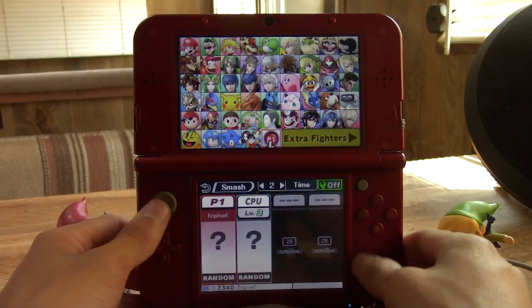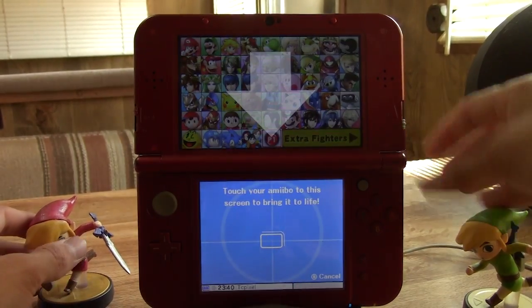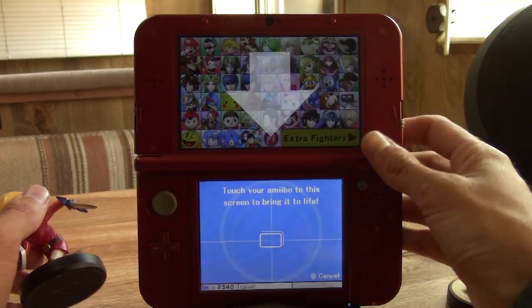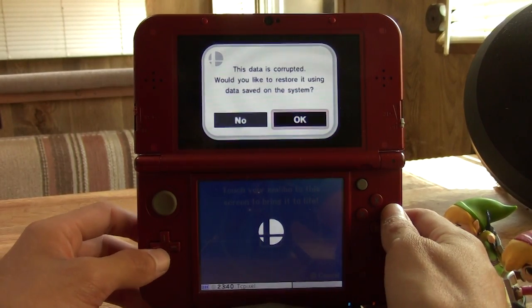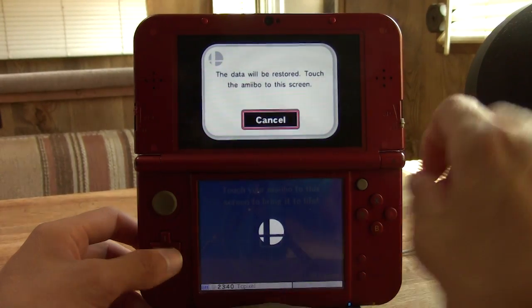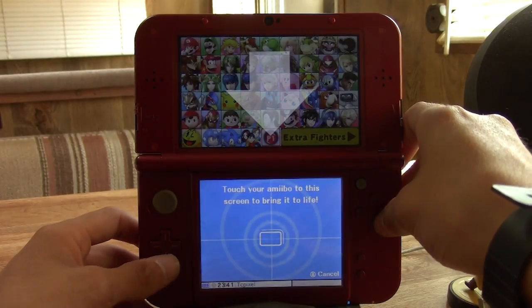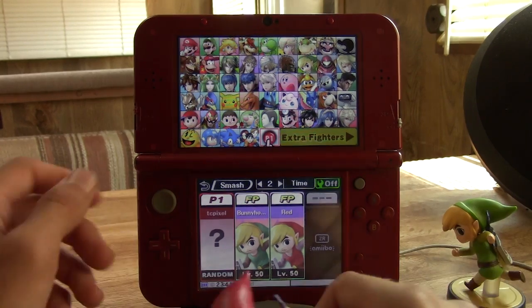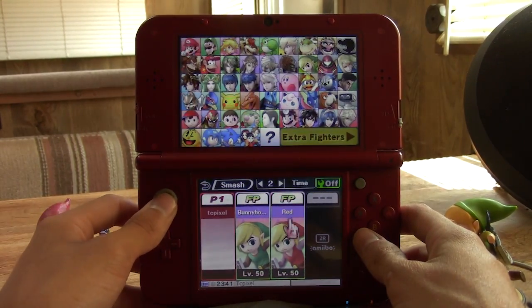I've got Smash Bros loaded up here. Let's verify the information on these amiibo just to see what their stats are — he is a level 50 Bunny Hop. Then putting the other one on — the data is corrupted. I did not know Smash Bros even had a restoration process. Let's restore it — there we go, he was actually preserved. He is level 50.